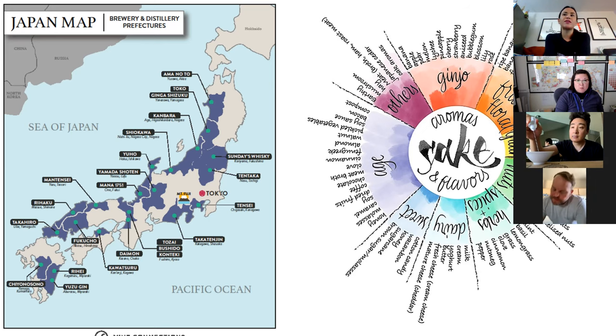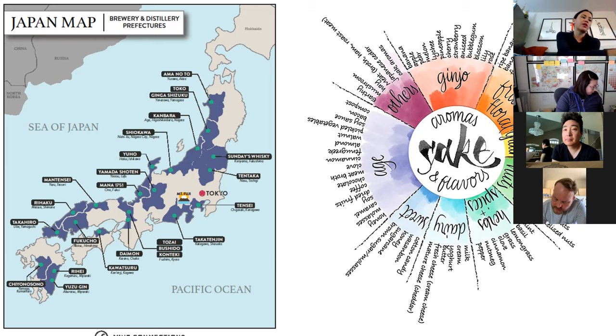In terms of what makes this sake Junmai: nice acidity, very grain-driven, very steamed rice and porridge aromas, and not-so-enhanced Ginjo aromas. For the Honjozo side-by-side, we're going to try the Takatenjin, the Sword of the Sun.